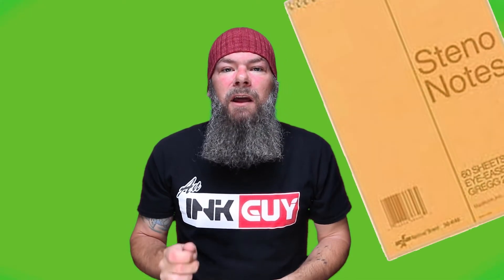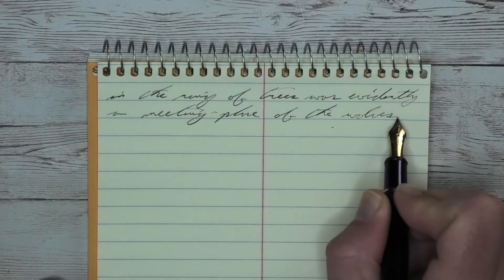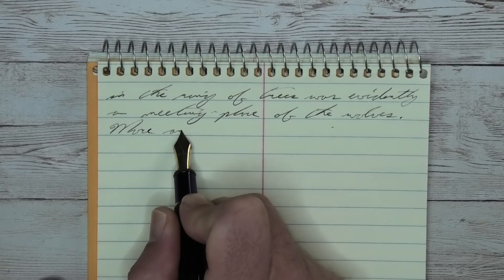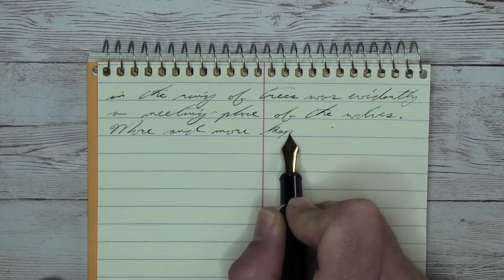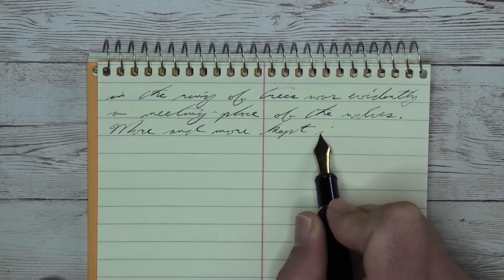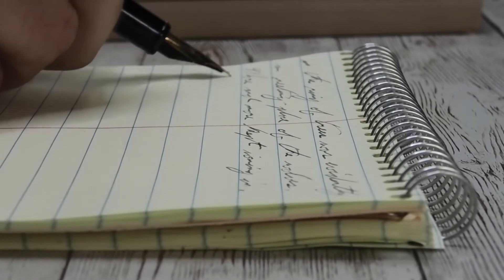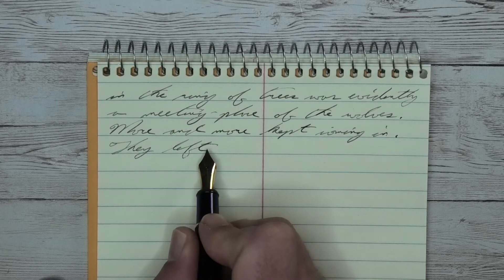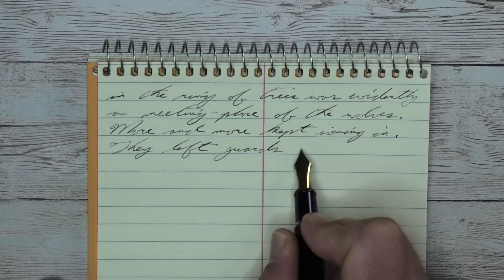The next writing sample is done on a national brand Steno notebook. Looking at the soft fine nib, it is a bit darker than it was on the Clairefontaine. We get no feathering, no spread. We do get shading — you see it in 'Meeting Place' on the second line where you get a bunch of mid and darker tones. The same thing happens in 'Wolves,' but in 'Kept' you get mostly the dark tones and it doesn't look as nice. This doesn't really look so much like a gray on this paper — again, it's that faded black.